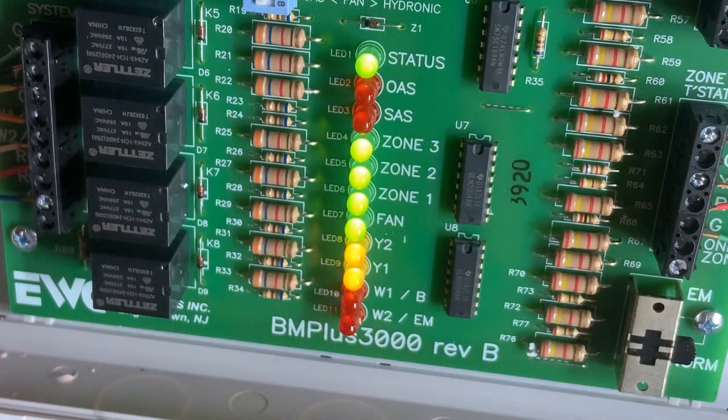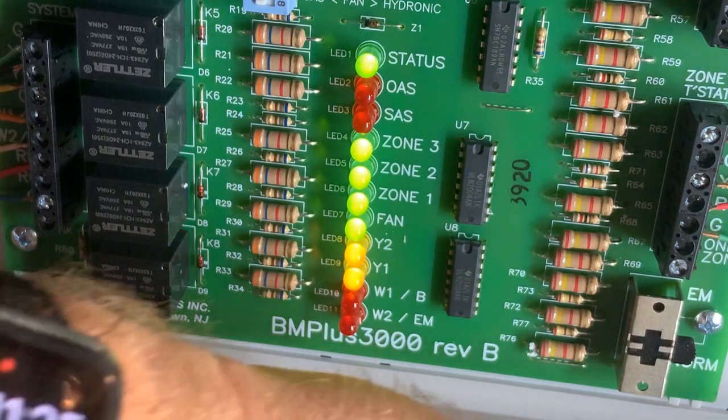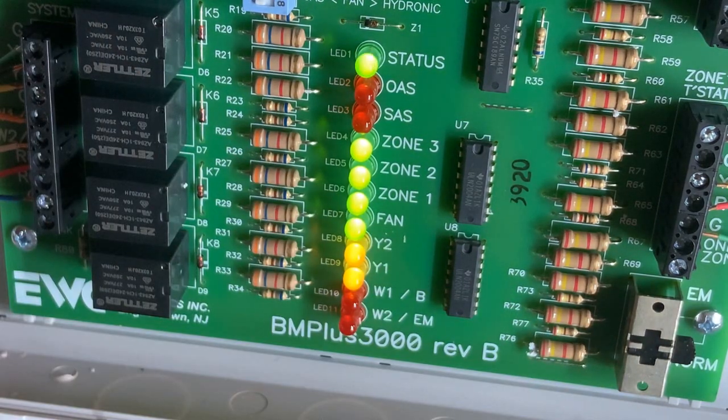The Y2 light illuminated — my timer had about one minute left so it staged up right on schedule. With all three thermostats turned down to 68 in a 73-degree house and a 50% rule requiring more than one zone calling, the system staged up to Y2 just as configured. The next step will be installing the SVD2 bypass — we'll cover that in the next video and go through its features. For now, I'm going to enjoy my new zone system.